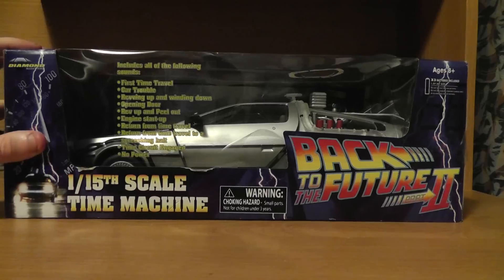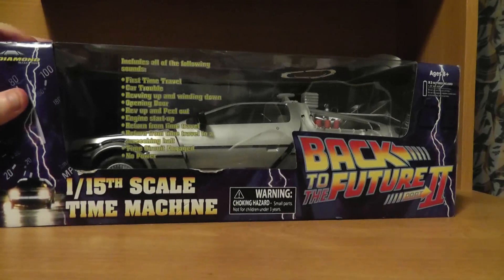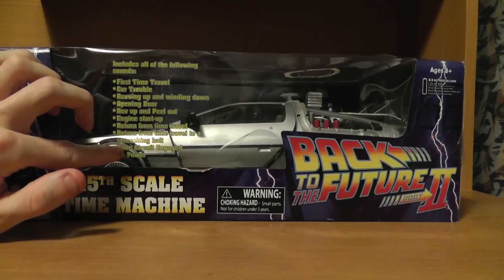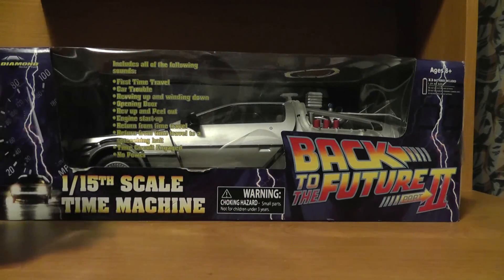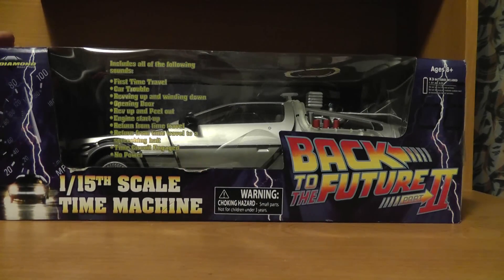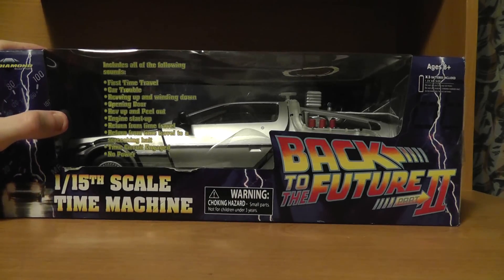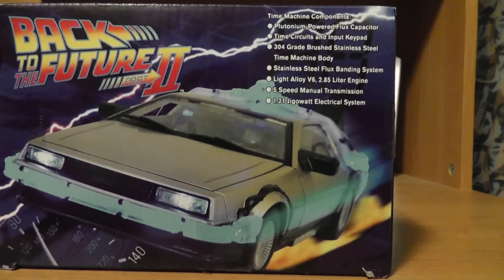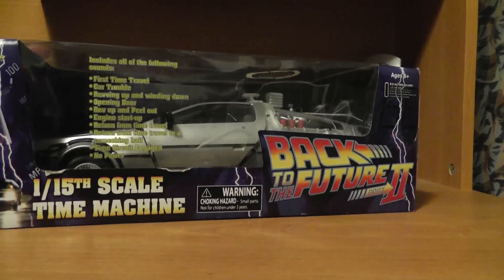I have never actually seen one of these before. I have seen other models, like die-cast models of a DeLorean, but I have never actually seen one like this that was this big and had features like real sounds and clips from the movie, lights, an opening door, and all that stuff. It was really detailed. I saw this at FYE and decided to pick it up because I am a big fan of the Back to the Future movies. I've never actually had my own DeLorean before, so I decided to pick this up and show you guys. First, let's head over to the box.